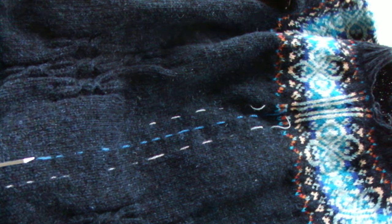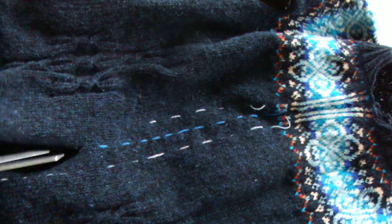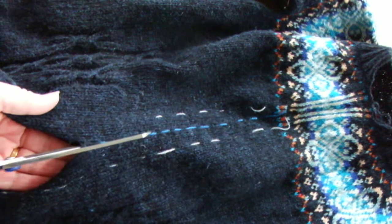This is a single-colour steek and I haven't done anything to secure it, so I'm just going to follow this blue line up and cut between two stitches.